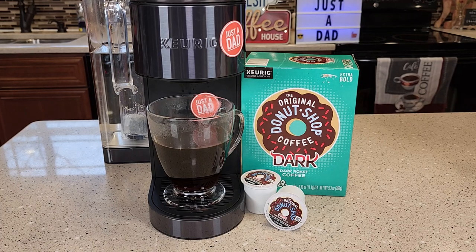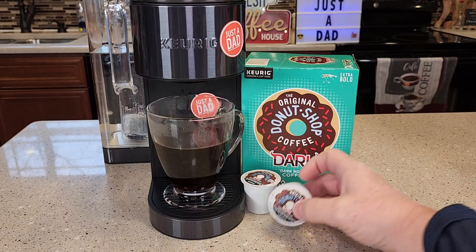Hello everyone, I'm going to do a review and taste test on the original Donut Shop coffee, Dark Roast. This is their Dark Roast coffee.